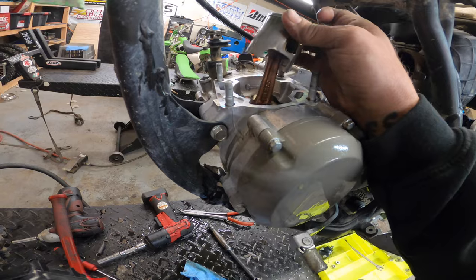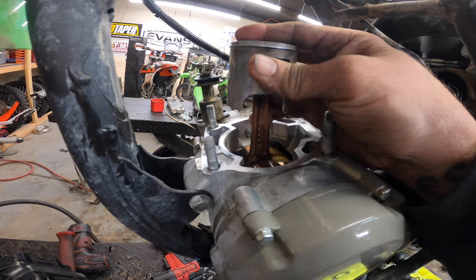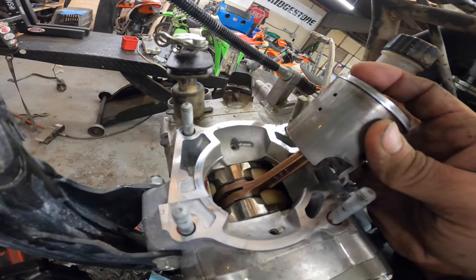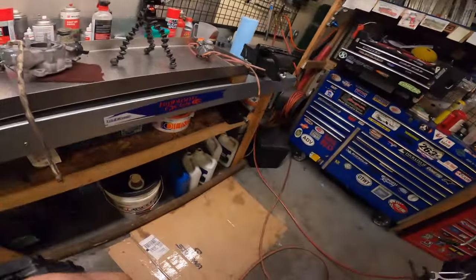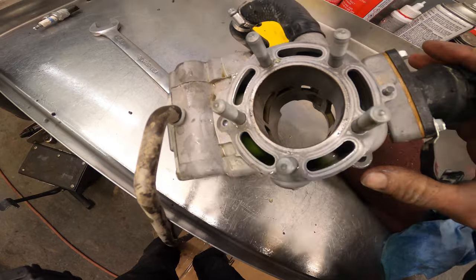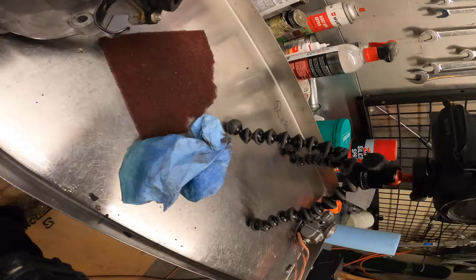There we go. First thing you always do when you get it off is you just want to try to pull up and down on that crank - make sure there's no play. Feels really tight and looks great. If you look in there, it's nice and shiny and oily, just like it should be. Looks really good.